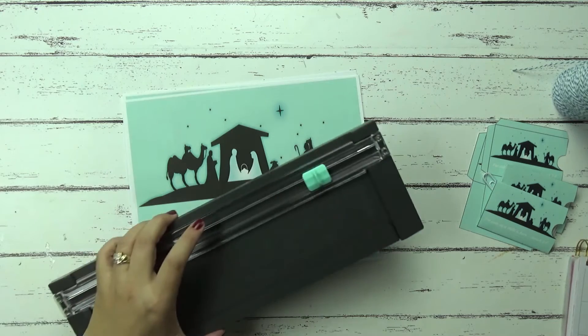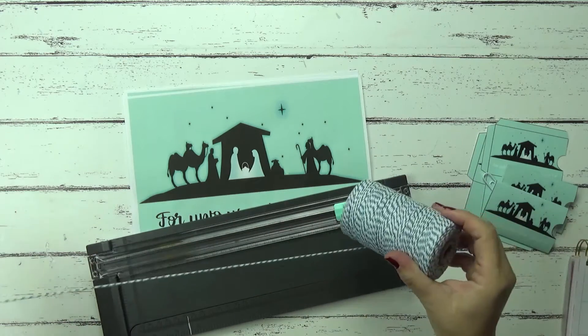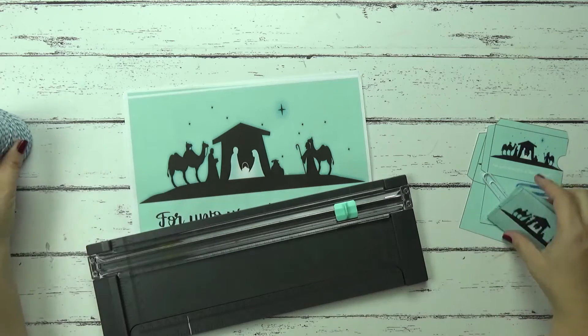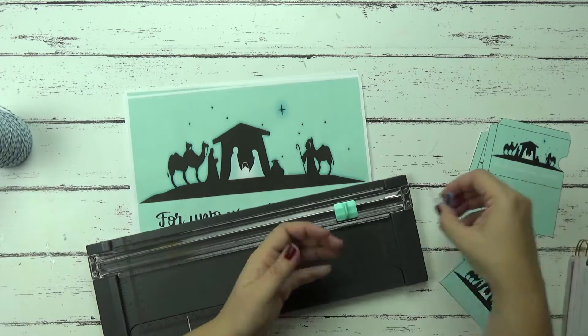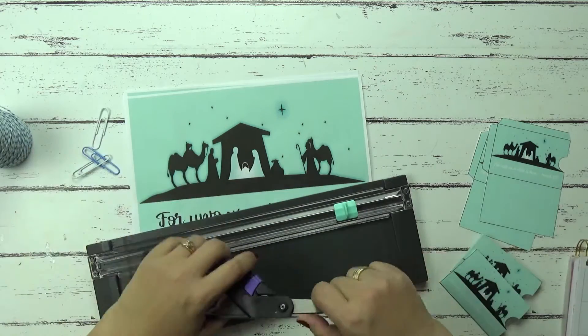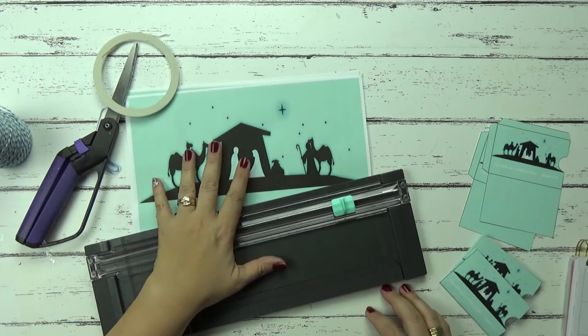You're going to need a paper trimmer, you're going to need something to hang up the garland. So this is just some string here that I have. You're going to need paper clips — I like the bigger paper clips. You're going to need some scissors, some double-sided tape, and our printable here.